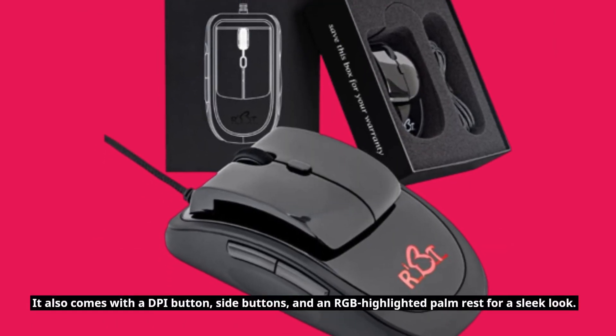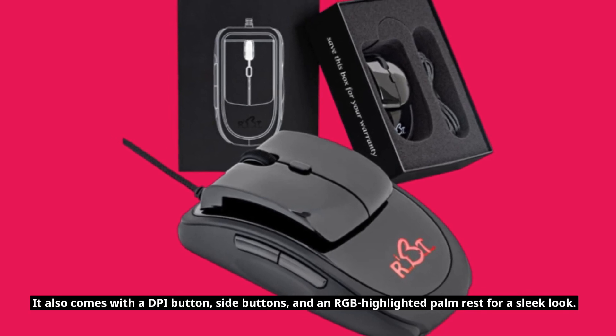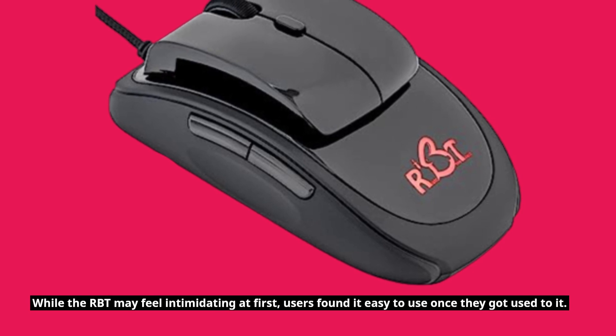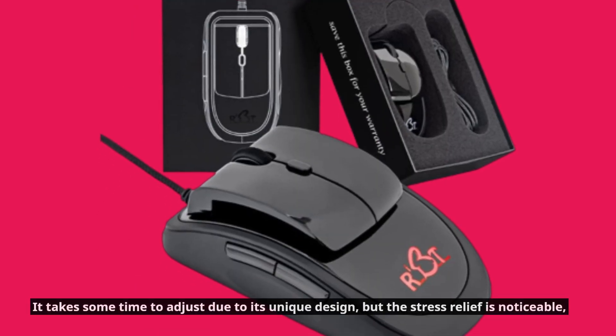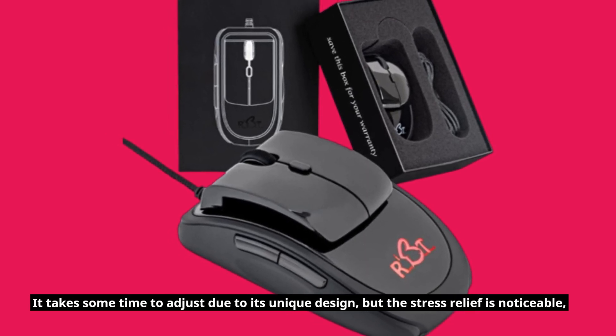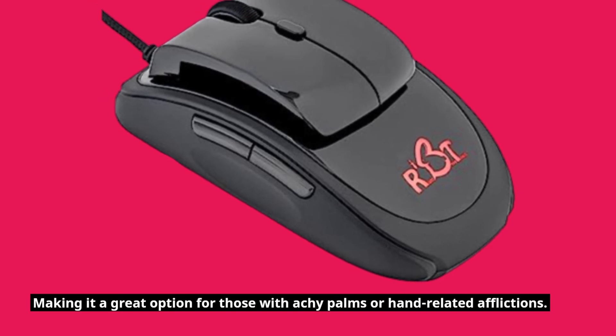It also comes with a DPI button, side buttons, and an RGB highlighted palm rest for a sleek look. While the RBT may feel intimidating at first, users found it easy to use once they got used to it. It takes some time to adjust due to its unique design, but the stress relief is noticeable, making it a great option for those with achy palms or hand-related afflictions.